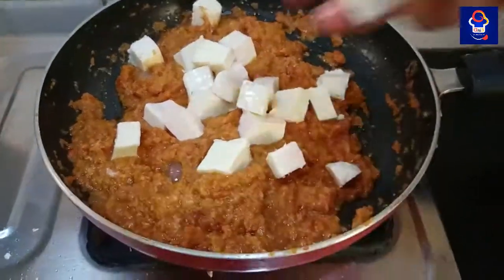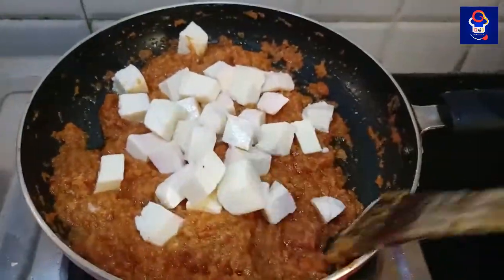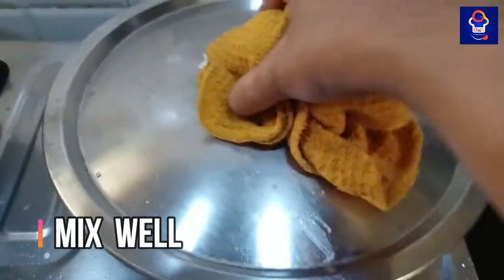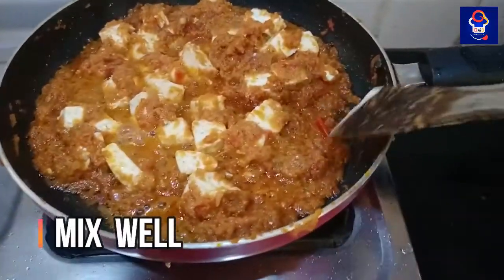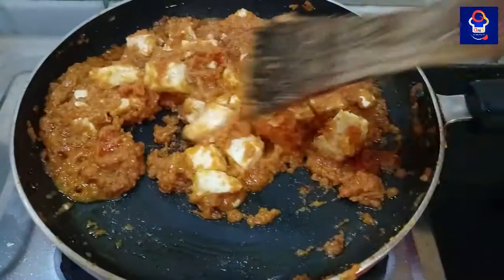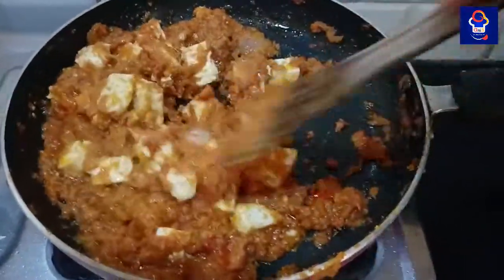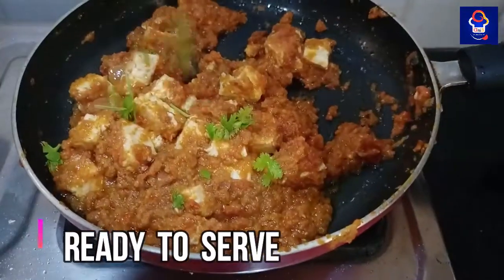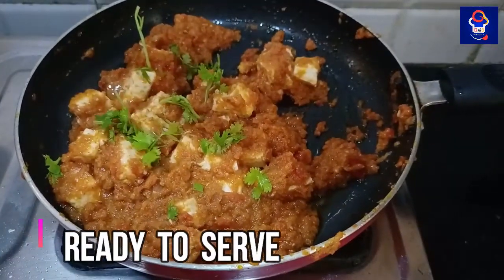Then we mix with the cube and mix in the pan. We cook a thick masala. Now it is very colorful. Let's blend it in and add coriander and serve it as a soup.